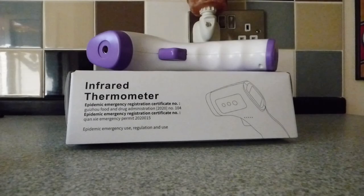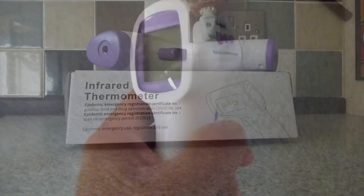There's also another function where you can set it to what looks like a house symbol, which allows you to take the temperature of inanimate objects. That function works from 0 to 100°C, which is quite useful if you have uses for getting temperatures of objects.